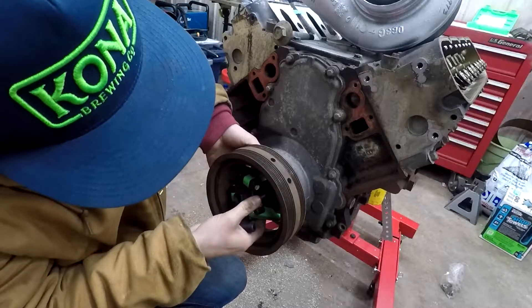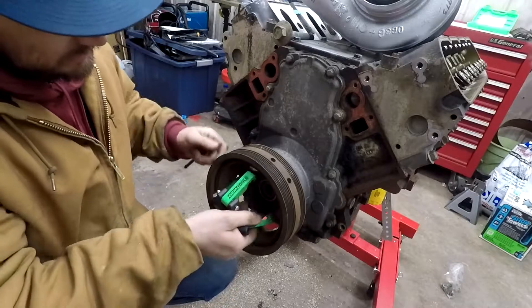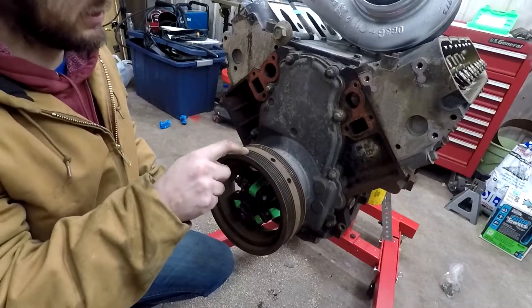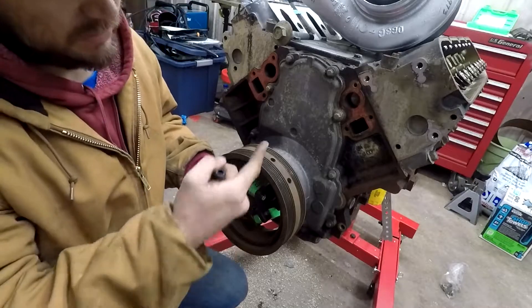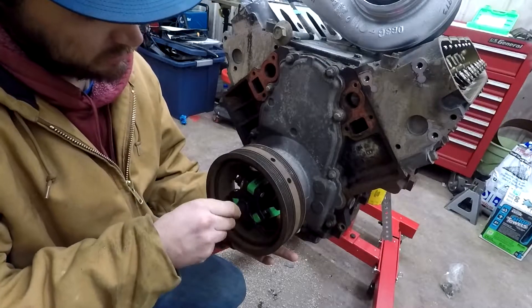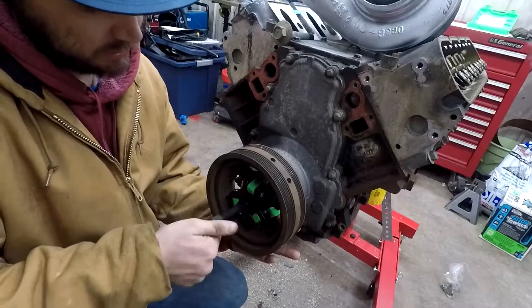I did notice that this pulley is actually different than my six liter. But then again, this is an '05 and that's a 2003, and this is a 5.3 and that's a 6.0. So who knows why they're different — might be the years or it might be displacement.